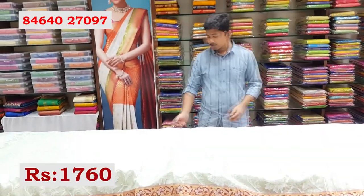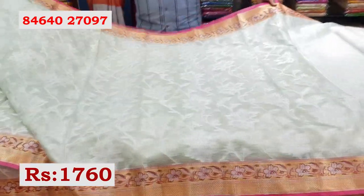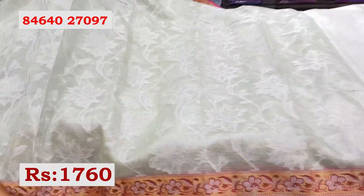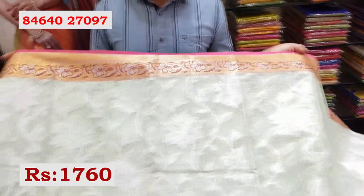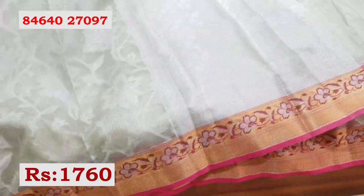Next fabric — let me show you the tissue coat. This is good for small parties and functions, and also great for office wear. The borders have a contrast pink color with gold zari. The complete border design is about 4 inches. The same border continues at the bottom as well, and the pallu part also has the same design.